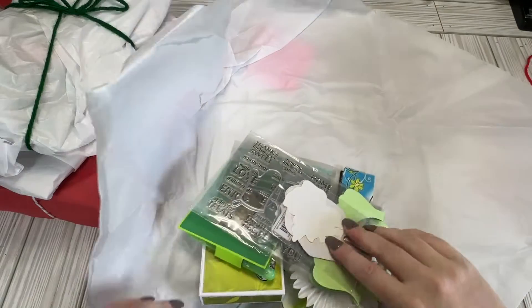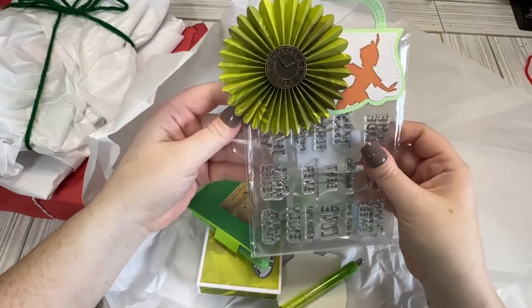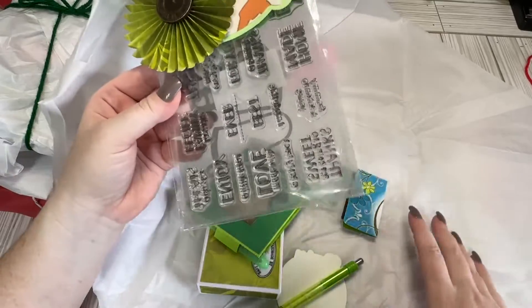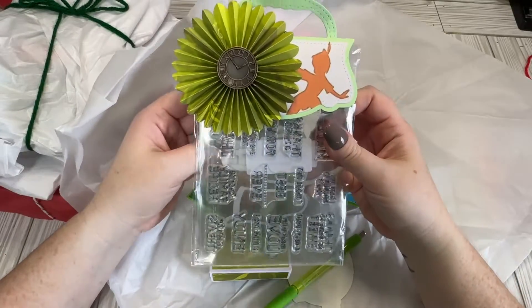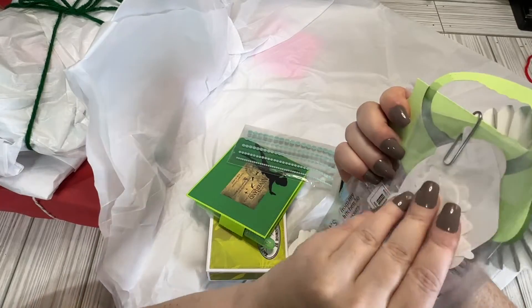Let's see what we got in here. Oh, all kinds of goodies. I see green. Did we do Peter Pan maybe? Ooh, this is exciting.